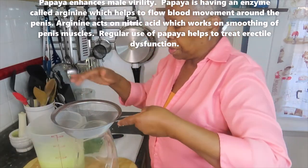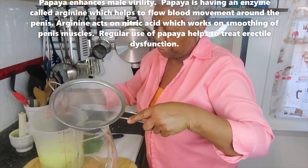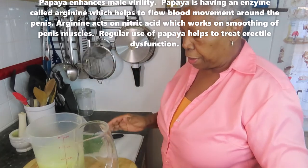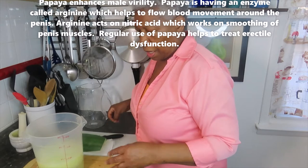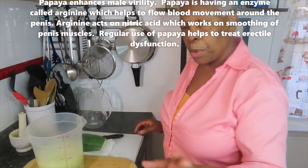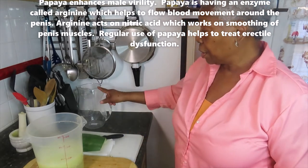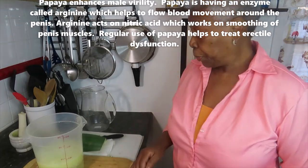Then you use a strainer, put it over the pitcher and strain it. Put it in your refrigerator and drink it every day for thirst. First thing in the morning is best — have a glass of the papaya water.